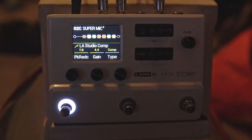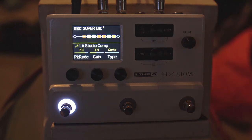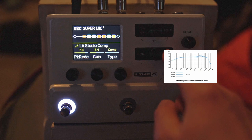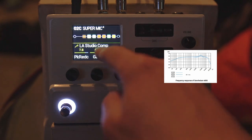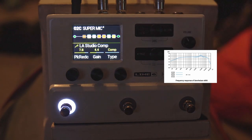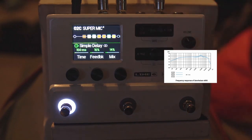Then we're going into the LA Studio Compressor — a pretty famous bit of rack gear. This was Johnny's idea, putting it in front of the amp, whereas a lot of people might put it post-amp. Peak reduction at 7.8, gain at 4.4, compressor mode, and the rest is stock settings. That gain at 4.4 is key, otherwise it will boost your signal loads. It's still boosting it a little bit, but just giving it a nice kind of bloom.